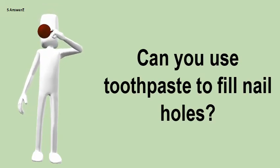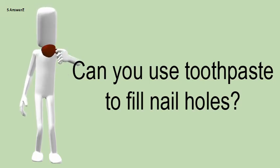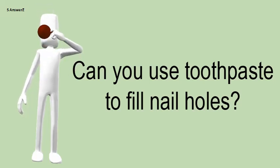Can you use toothpaste to fill nail holes? Use toothpaste to fill holes. Toothpaste is a great alternative to spackling if you have a hole in your wall smaller than 1/4 inch.